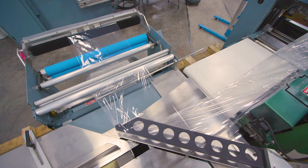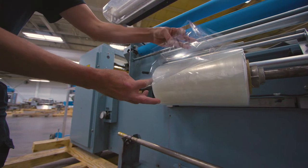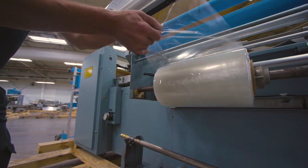The film being used on the machine is pre-folded film. First, load the film onto the spool with the open side of the film facing the exit conveyor.